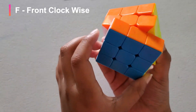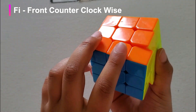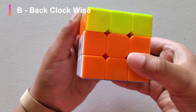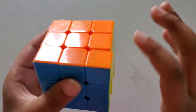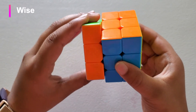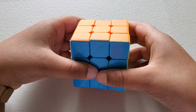This is Front clockwise, and this is F-inverse, which means front counterclockwise. This is U clockwise, U-inverse counterclockwise. Back clockwise, back inverse counterclockwise. R clockwise, R-inverse counterclockwise. Left clockwise, left inverse counterclockwise. Down clockwise, and down inverse — meaning inverse or counterclockwise.